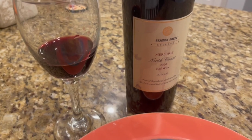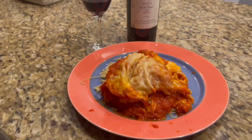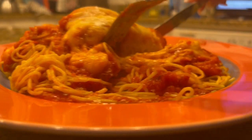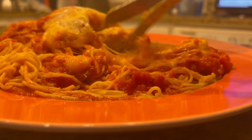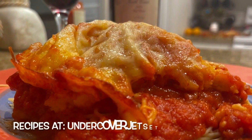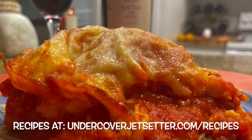Enjoy! For a wine, we went with the Trader Joe's Meritage, although a Chianti would be good too. The jet setter chicken parm hack is great when you need something quick. We encourage you foodies to also try making this Italian classic from scratch, which we also hope to show you soon. Enjoy!